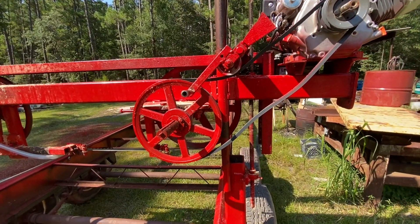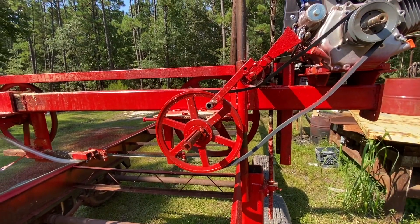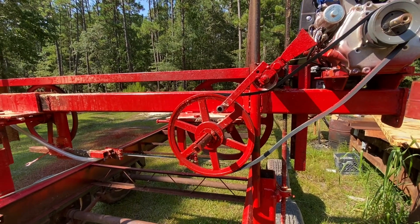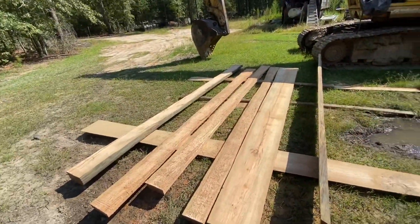That's about all I've done for right now. I'll show you a little video of the motor I got and some of the hydraulic motors I'm going to use for parts, and also some of the boards — these are some of the boards I cut out of that one piece of power pole.